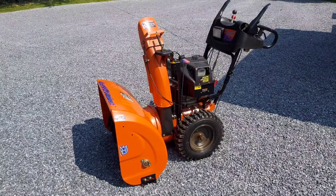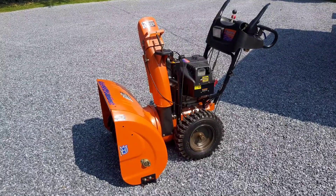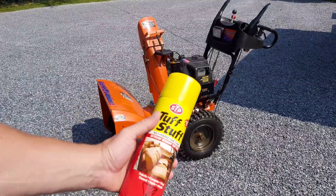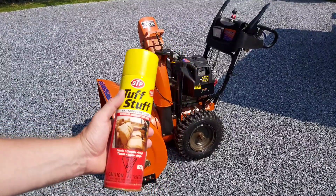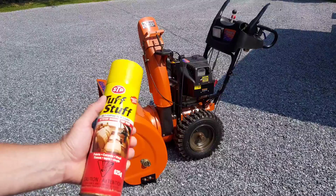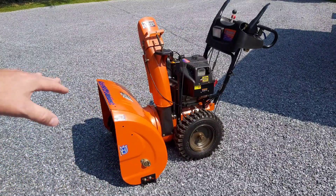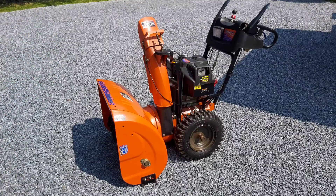This has a ton of buildup from rust over the years, as you can see on the rims. What I'm going to do — and believe it or not this stuff actually works phenomenal — is coat this down with Tough Stuff Multi-Purpose Foam Cleaner. I'm going to let it sit for a few minutes, give it a quick scrub, clean it off, and then put a coat of wax on it.